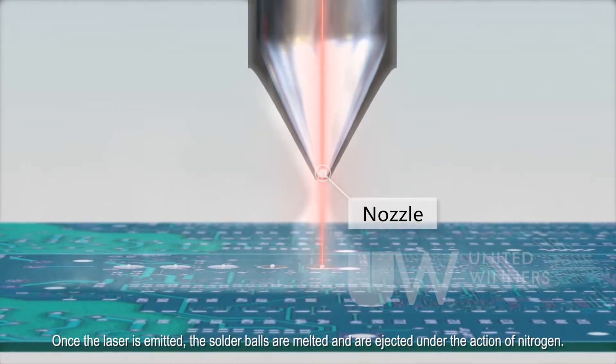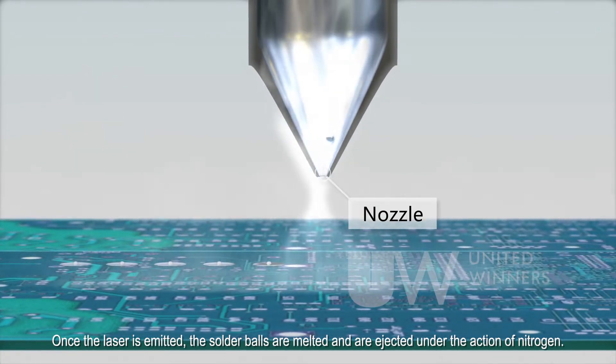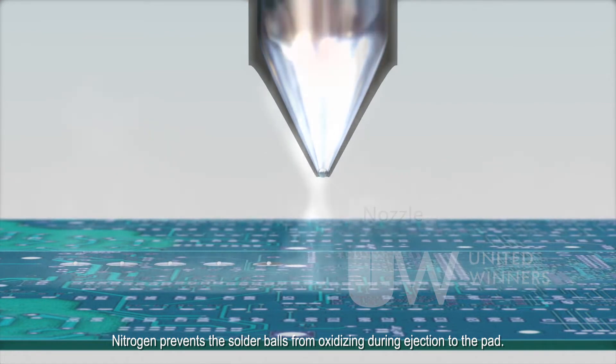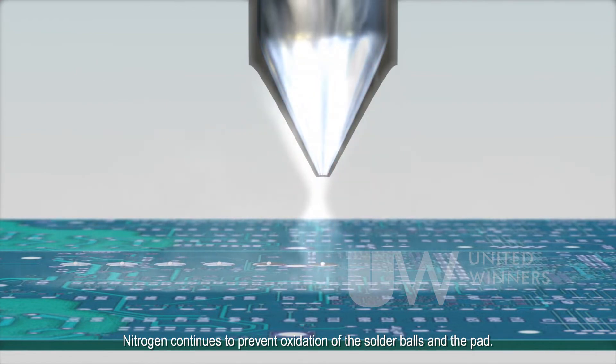Once the laser is emitted, the solder balls are melted and are ejected under the action of nitrogen. Nitrogen prevents the solder balls from oxidizing during ejection to the pad. The solder balls are sprayed onto the pad, where they and the pad are fused by the heat of the solder balls and the laser. Nitrogen continues to prevent oxidation of the solder balls and the pad.